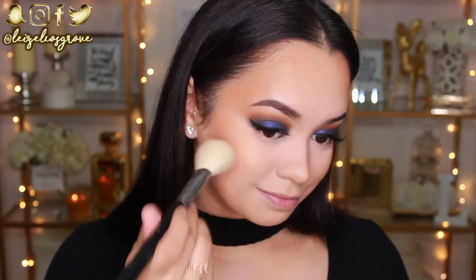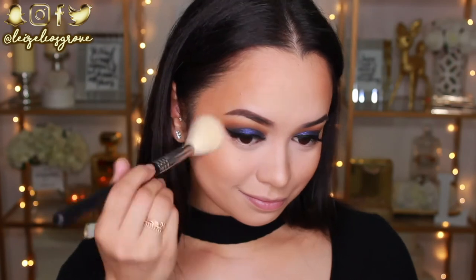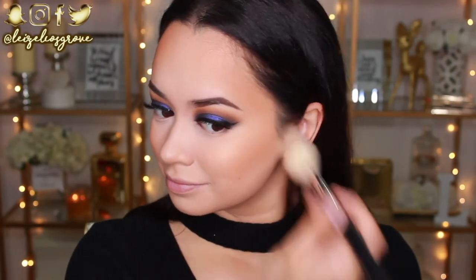For blush, I'm going to continue on with the warm tones. So I have here the Wet n Wild Color Icon Blush in Rosé Champagne. They say it's called Rosé Champagne, and I would picture that to be like a pinkish blush, but in all honesty this is very peachy. I like it so much because it has a really beautiful gold reflect throughout it, so it looks beautiful when you apply it to the cheeks. I still need to finish off my eyes, but before I do, I'm going to highlight.